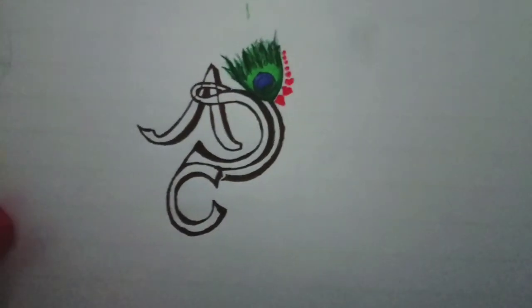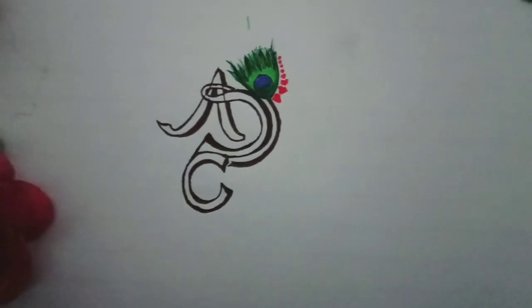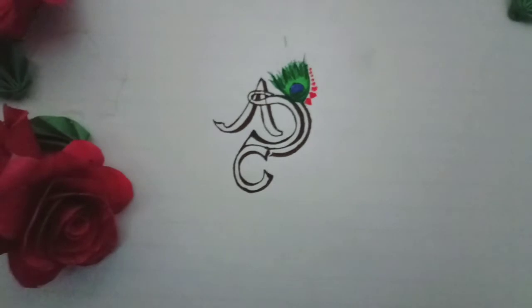I have added something to it because we are all art students — creative. So I have added something in it. And here, roses — they are looking pretty.